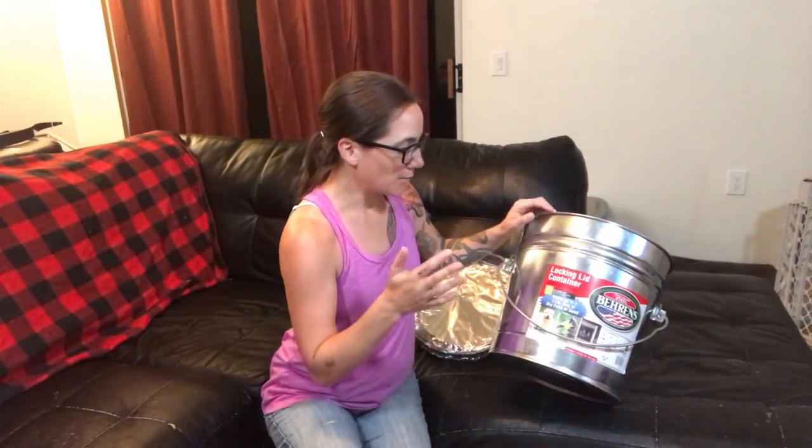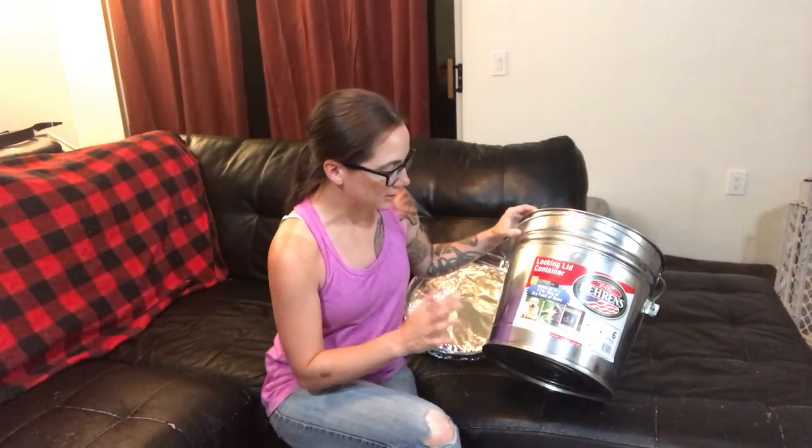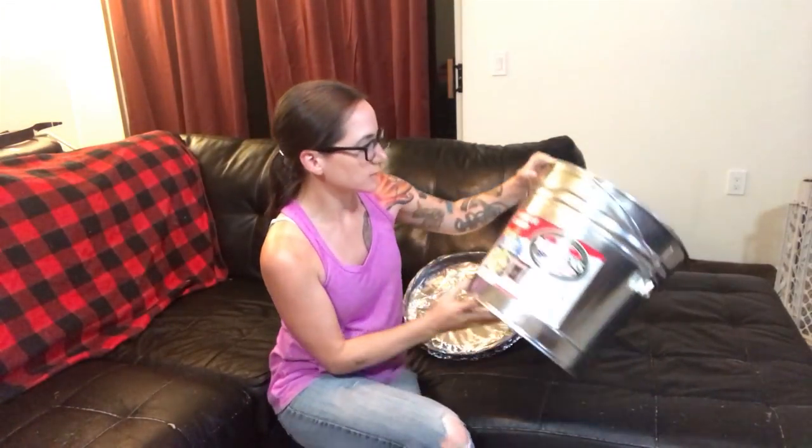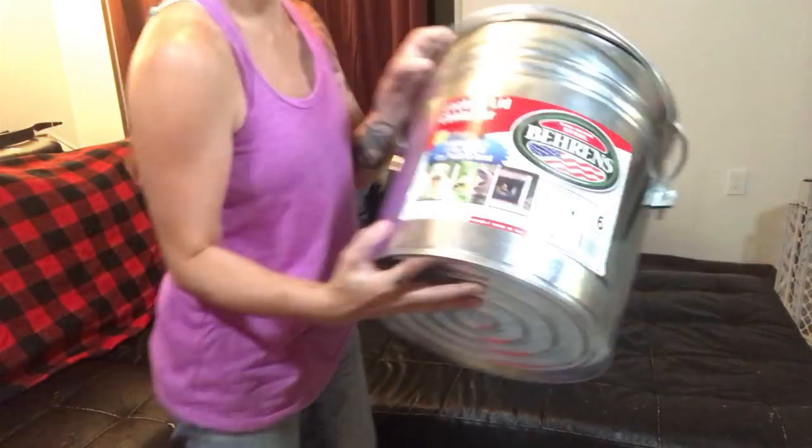Hey everyone, Morgan here. We have made Faraday cages before — we've experimented with them, including a little shoebox Faraday cage we made a long time ago. But I really wanted to make a legit Faraday cage. After some research, a steel trash can was something a lot of people said would work well. I wanted just a little one, not a giant one — this is a high-grade mini steel trash can.